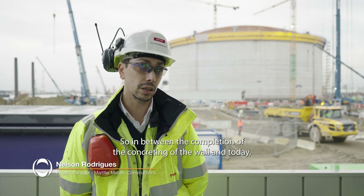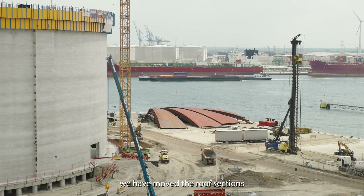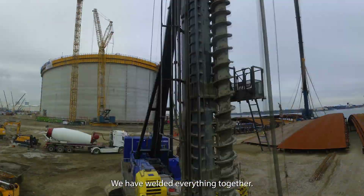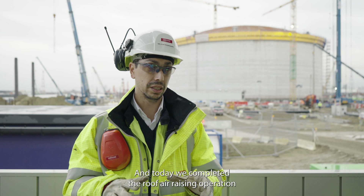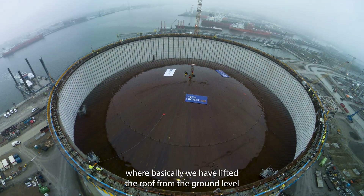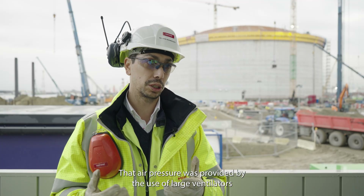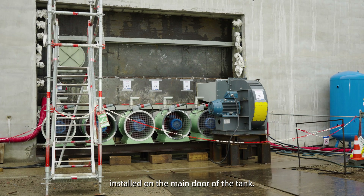In between the completion of the concreting of the wall and today, we have moved our roof sections that were previously stored in the lay down area inside the tank. We have welded everything together and today we completed the roof raising operation, where we lifted the roof from ground level to the top of the tank using air pressure, provided by large ventilators installed on the main door of the tank.